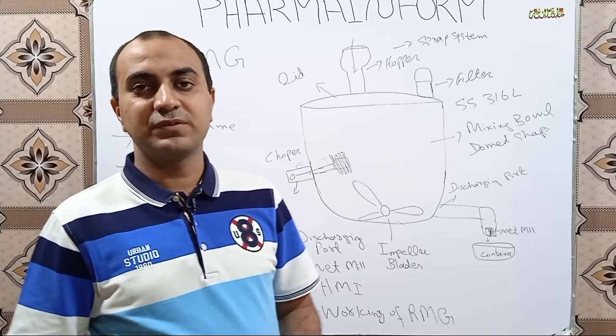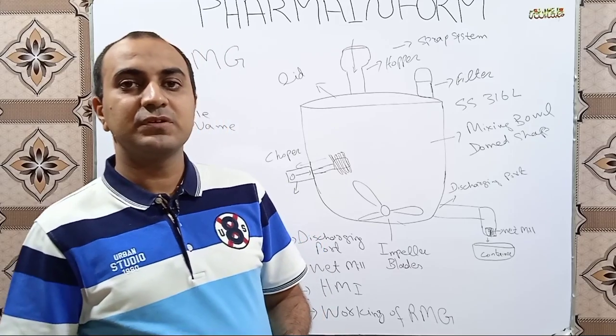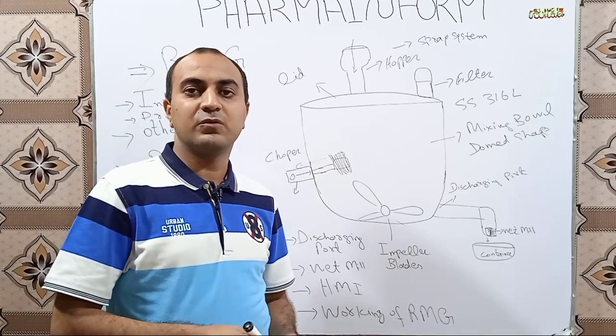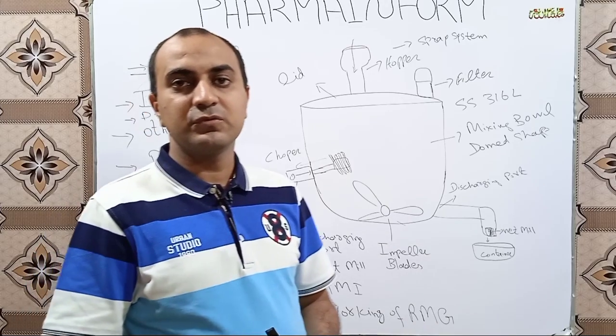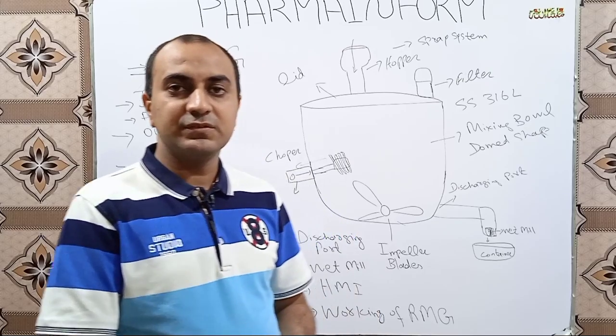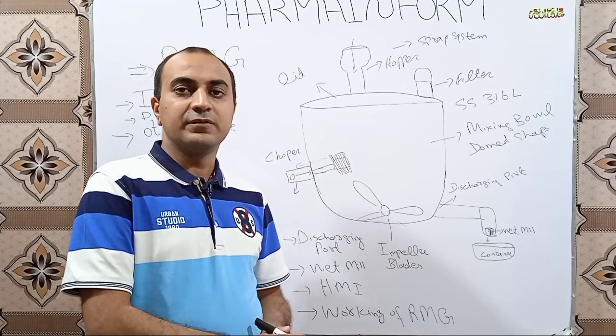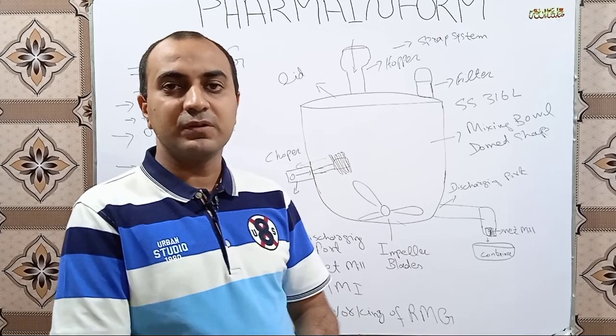Hello everyone, I am Sajad and you are watching Farm and Form. Today we are going to discuss RMG. Most people are not aware about the RMG, so watch the complete video and you will be aware about it. We will discuss it in detail, so let's start the video. Before starting, press the subscribe button if you have not subscribed to our channel.